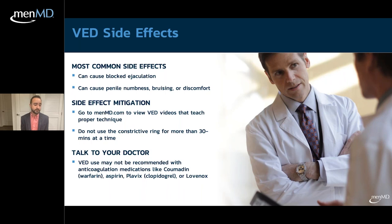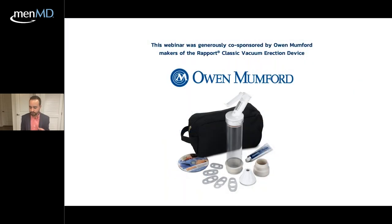Patients on antithrombotic or anticoagulation medications — such as warfarin, aspirin, clopidogrel, or Lovenox — should be aware that while it is not an absolute contraindication, they may experience more swelling and bruising. Always consult your urologist or provider to confirm you are a suitable candidate.